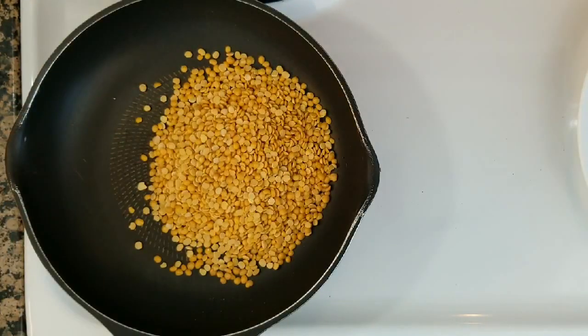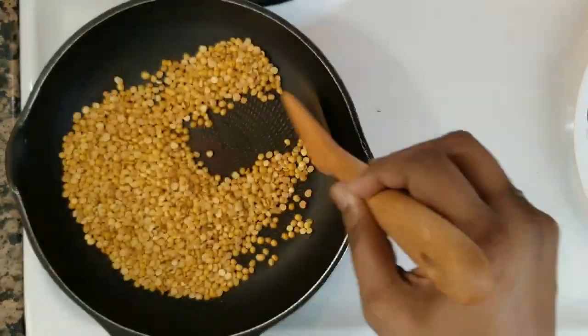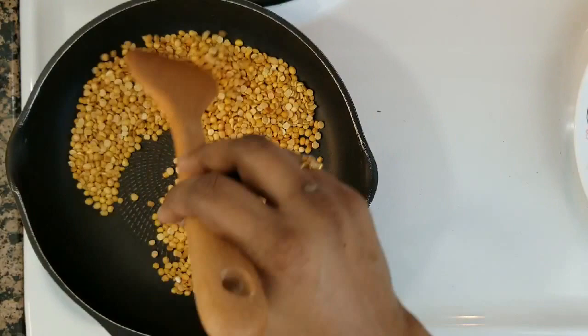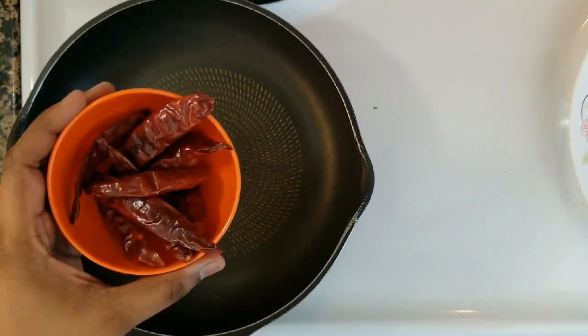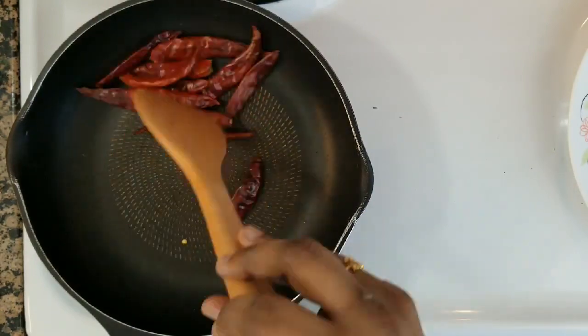Then add 5 cups of oil. After it is thick, we add the dry rose. This is a plate. Then add 10 pieces of the iron. This is the dry rose.